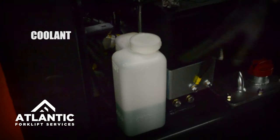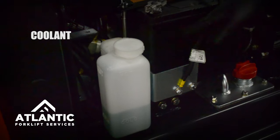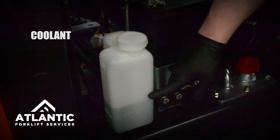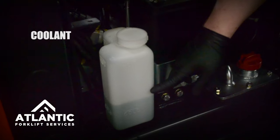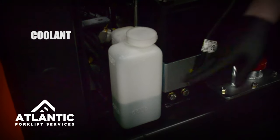You'll always find your coolant located near the left or the right side, behind the battery usually. Generally, you want to have your coolant located about midway through. Although you can't check your coolant after a long day of running your truck, this is an easy way for you to glance and see exactly where you're at.